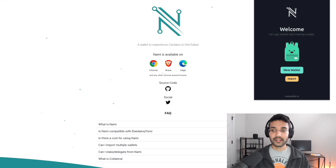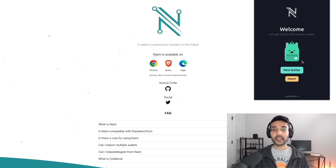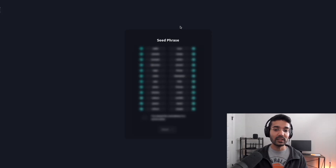We can click on Extensions, click on Nami, and we're prompted with a welcome. The options are: create a new wallet if you don't already have a 24-word seed phrase, or import an existing wallet using either a 15-word or 24-word seed phrase — 24 would be for a Daedalus wallet and 15 would be for a Yoroi wallet. In this case, I'm going to show you the process using a new wallet. Click on 'New Wallet,' make sure no one is watching your screen, and treat this seed phrase like gold.